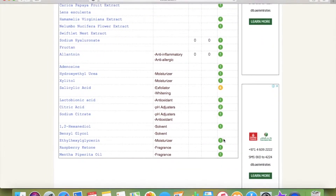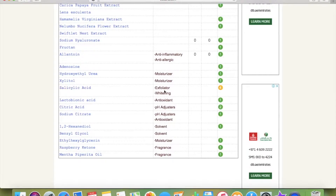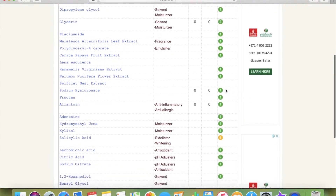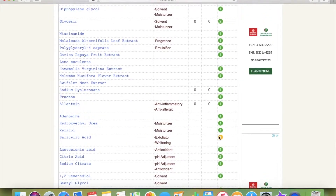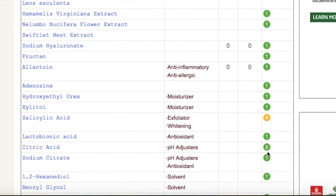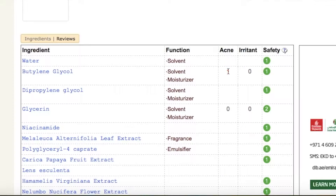If there's a green mark, it means the ingredient is very safe, not harmful, and won't cause irritation. The salicylic acid — which functions as a whitening agent and exfoliator — is rated number four in yellow, meaning it's a little risky and quite harsh. Citric acid, a pH adjuster, is rated number two in green, which is safe. You can use this website to check any makeup or skincare product. This is not a sponsored video — I'm not paid to share their website.